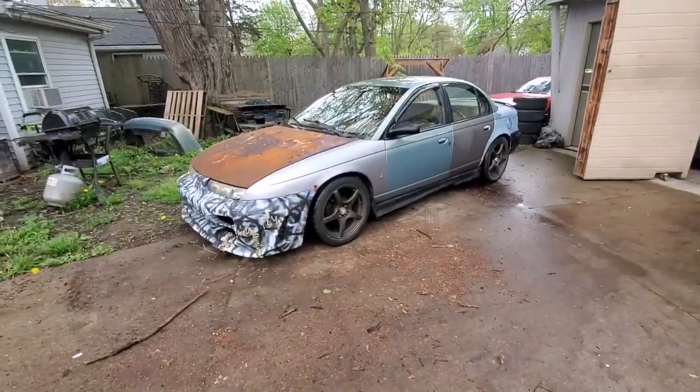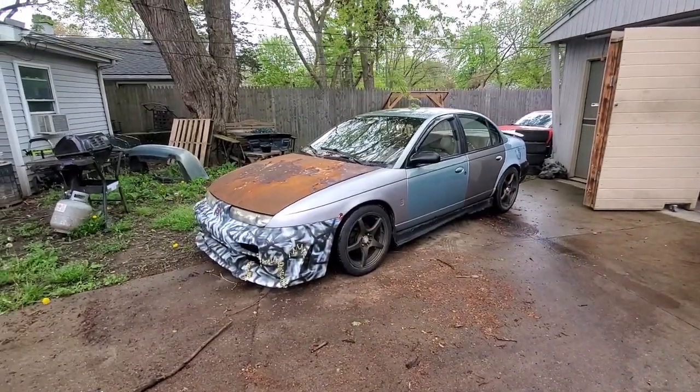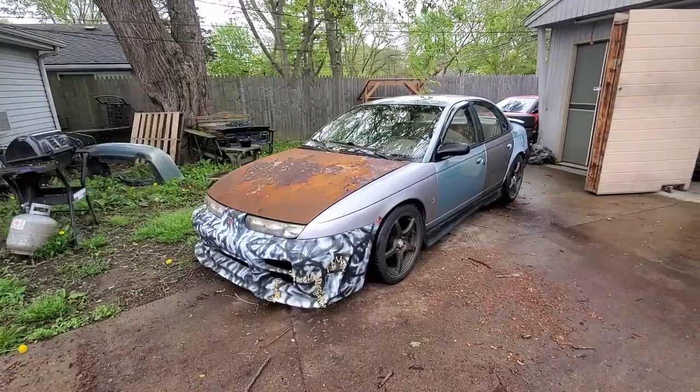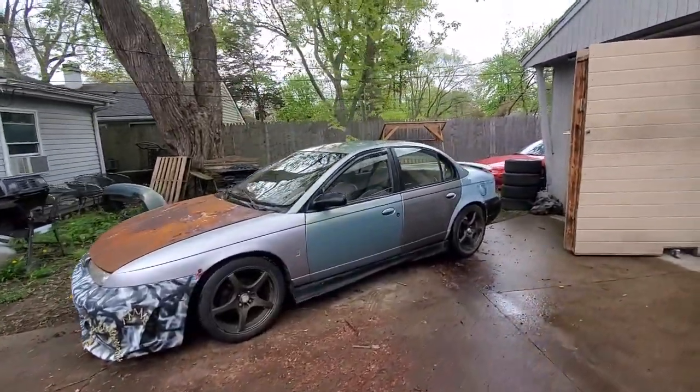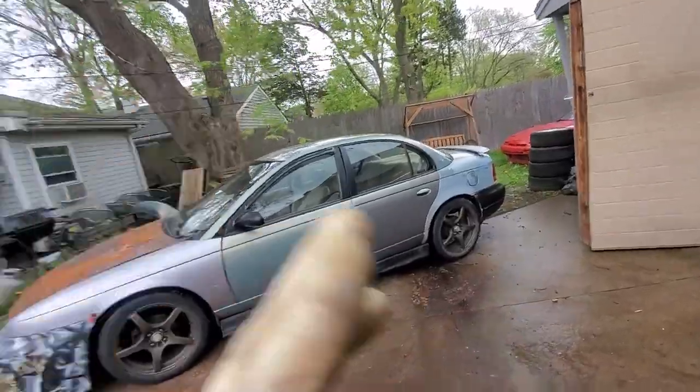Got the driver's side skirt on — also had to rivet it onto the car, so it's definitely not going anywhere. That's the finished product after today, not too bad. I just got to do the rear lip later once I get the exhaust fixed. Next video we're doing the trunk lid and the rear lip — be on the lookout, might be about a week out depending on when I fix the exhaust. Be sure to like, comment, and subscribe — see you in the next one!